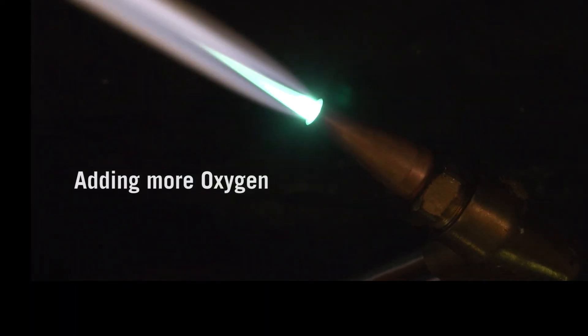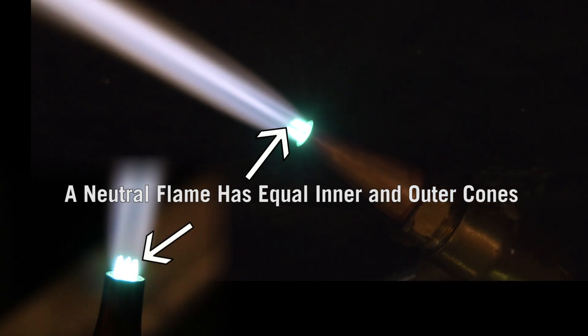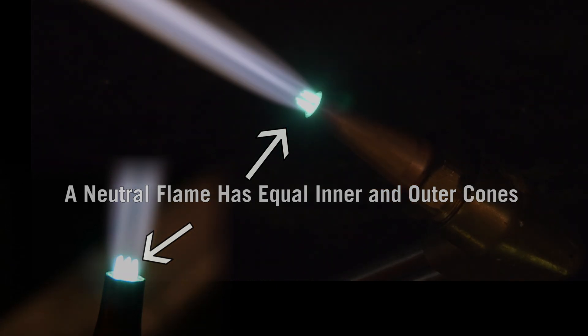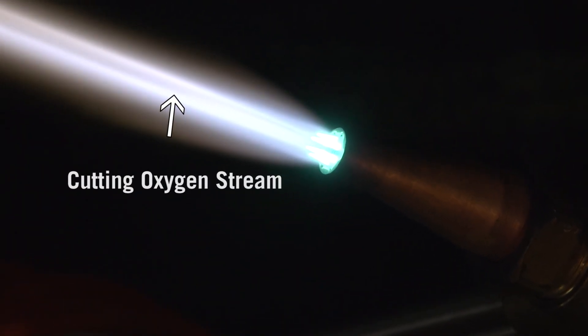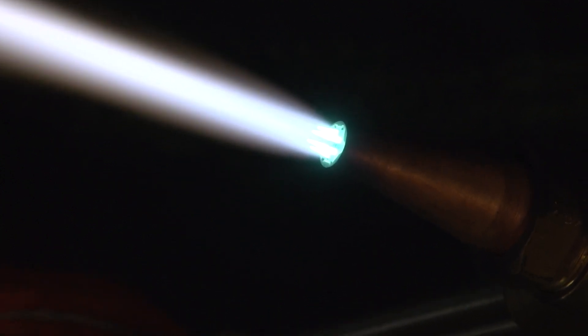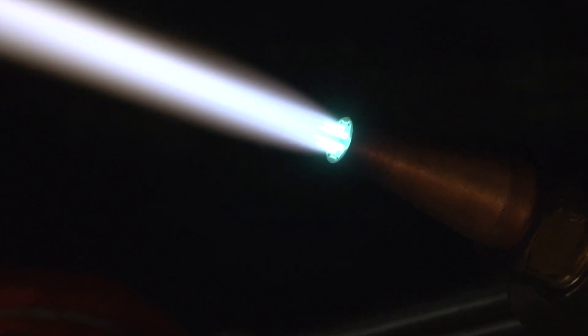Continue to add oxygen until the acetylene feather disappears and the outer cones become nearly equal with the inner cones. You will hear a slight hissing sound. At this point, depress and release the cutting oxygen lever. You may need to readjust the flame at this point. Typically, the flame becomes slightly carburizing and you'll need to add more oxygen.